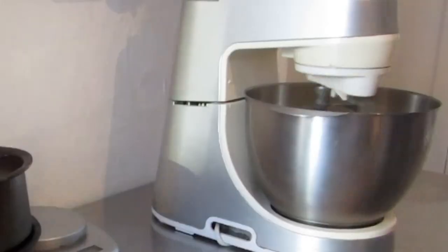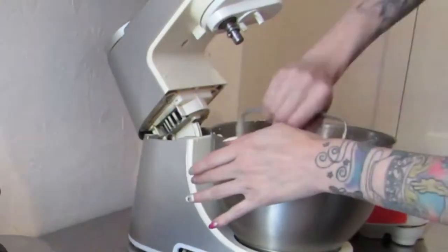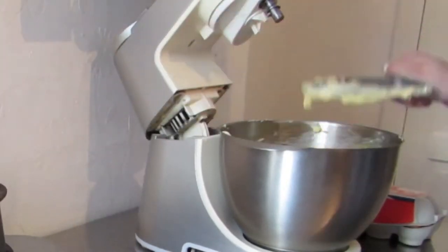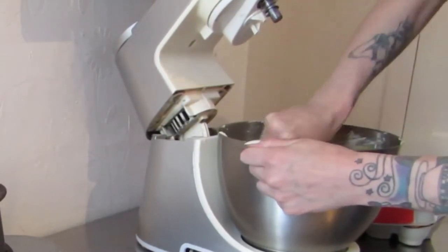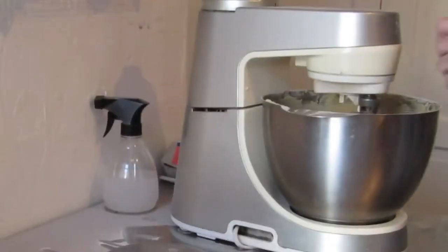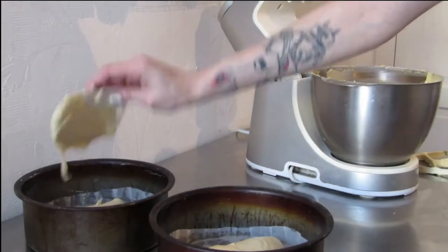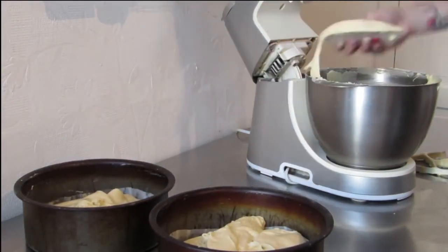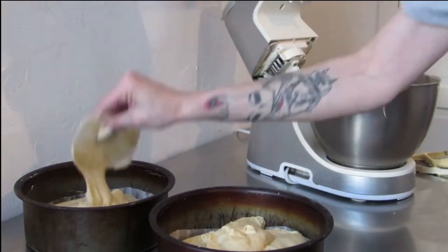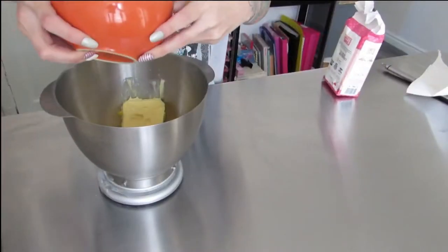I creamed together butter and caster sugar and then added eggs one by one, even though it doesn't show that. You whisk that together and then sieve flour, add vanilla, and fold that mixture slowly so that all the air that you've just built into it doesn't get beaten out. Then I divided the mixture between both the baking tins.